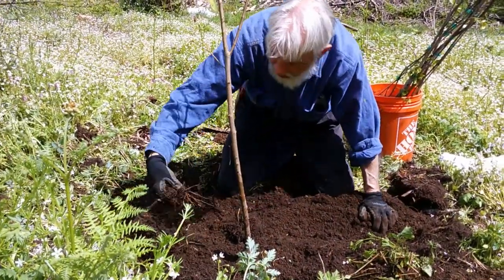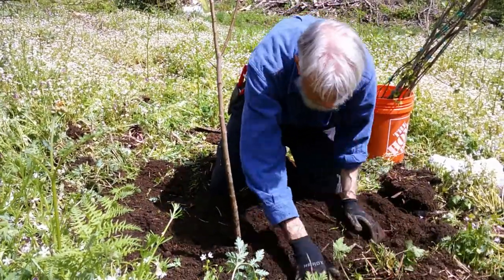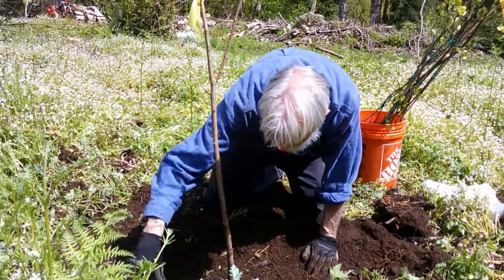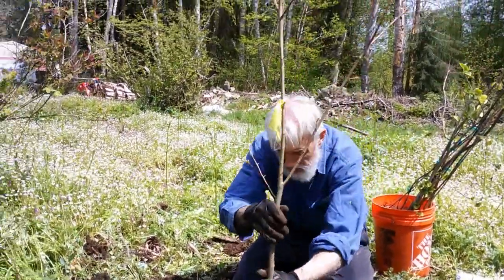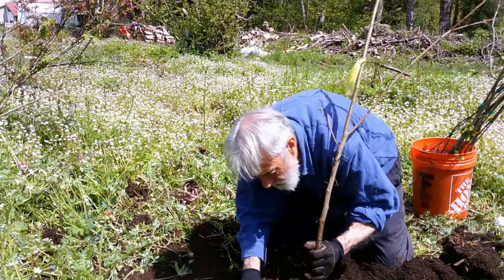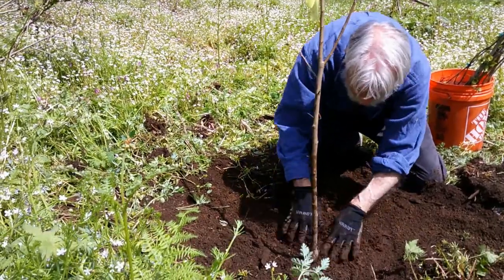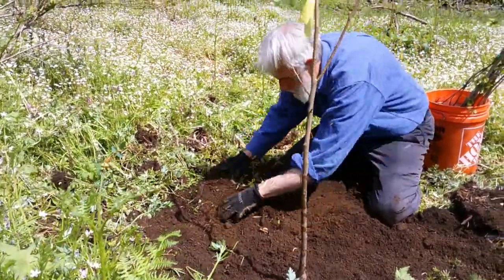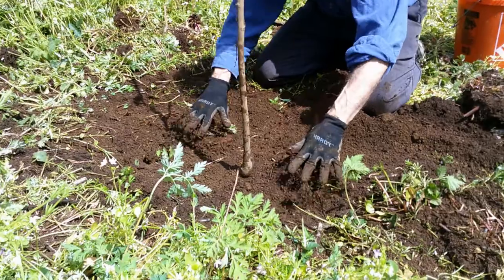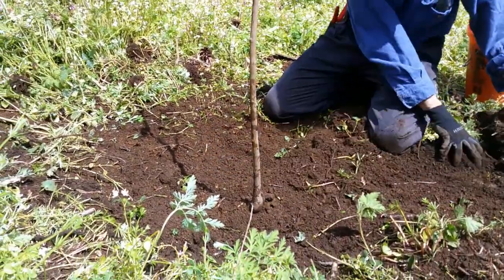Once we tuck all the soil back in and remove any lingering roots, we can give it a good drink. We do prefer to plant trees before they break dormancy; in this case the tree has already started to leaf out, but that's okay because we're going to water it and mulch it to keep it from getting too drought-stressed. We're planting it at the same depth it was at in the nursery — not any deeper. Let's take another look at it; we had a good root system on this tree.